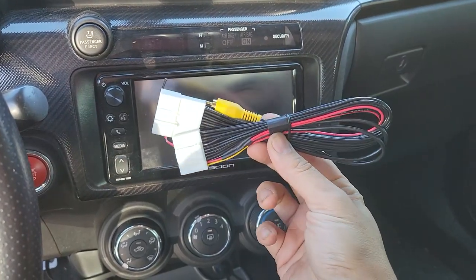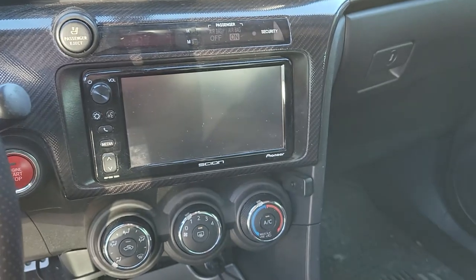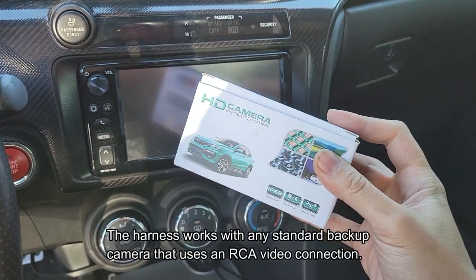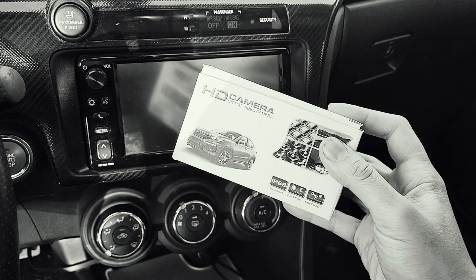Now is a good time to test out the RedWolf camera harness and do a refresh video on installing a backup camera on the OEM radio. I picked up this camera because it has dynamic trajectory parking lines. Spoiler alert: it ended up being too big to fit the spot I have my camera in now, but more about that towards the end of the video.